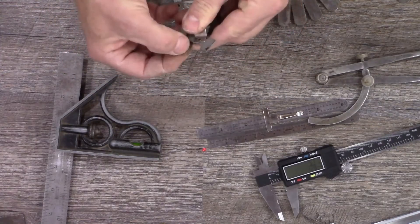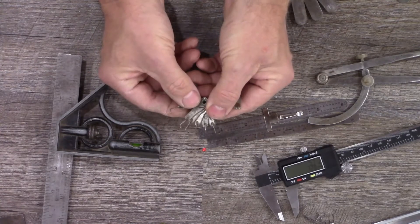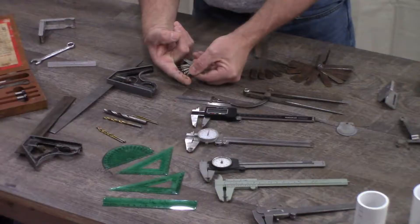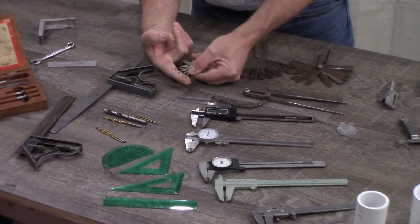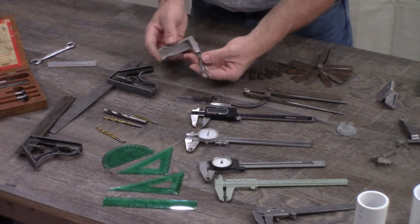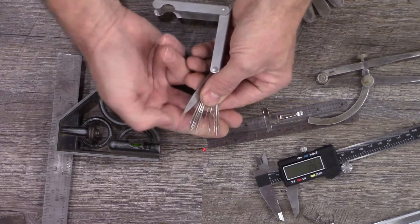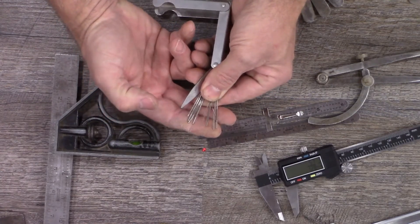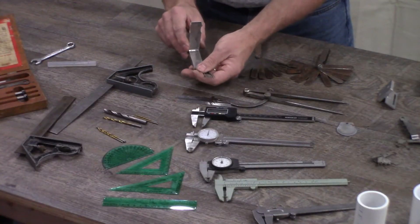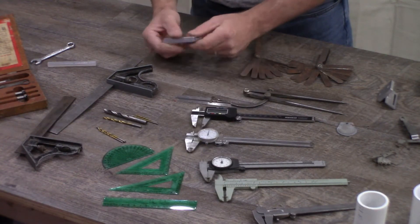You can even use spark plug gapping tools to tell the thickness of a gap. These come in a wide variety of styles — you can get them with little pucks that measure thickness so you can slip them between two parts, or they come in round rods. Each of these can be used like a drill bit to measure the inside of really small holes or gaps between different materials. These torch-tip cleaning tools also come in a really wide variety of sizes and are another inexpensive tool you can pick up at any welding supply shop.